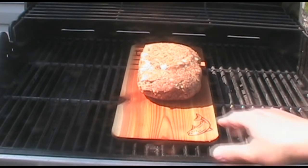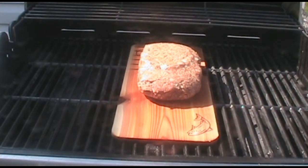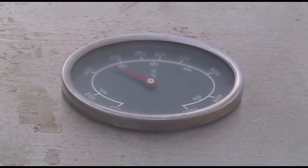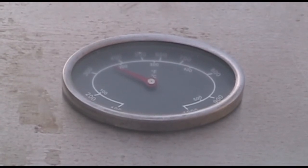We're gonna slide our cedar plank right into the middle. That plank's been soaking overnight — it's a quarter inch thick. You can soak it for four hours or overnight, minimum four hours. Now all you're gonna do is close up your grill and walk away, don't touch it for 30 minutes. Temps are gliding along at 375 degrees.